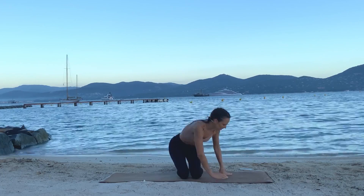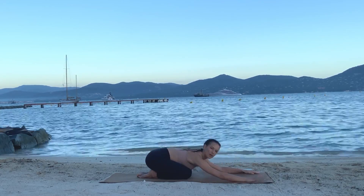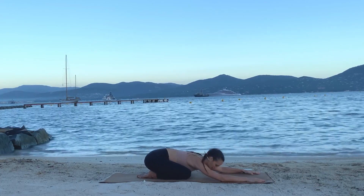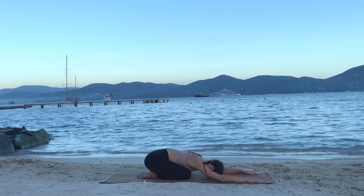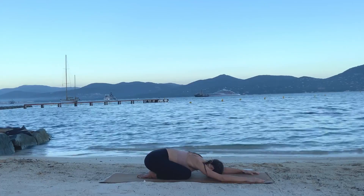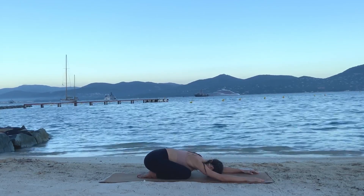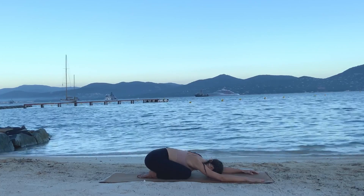We're going to get started in a child's pose. Let your knees separate a little bit and bring your forehead down with your arms forward. Your hips might not go all the way to your heels and that's okay — do what you can. For context, I am myself recovering from a back injury from a surfing accident three weeks ago, and this sequence is one I put together to help myself start moving again. Doing it every day, I am a new person. We're going to do a mix of core strengthening and mobility.